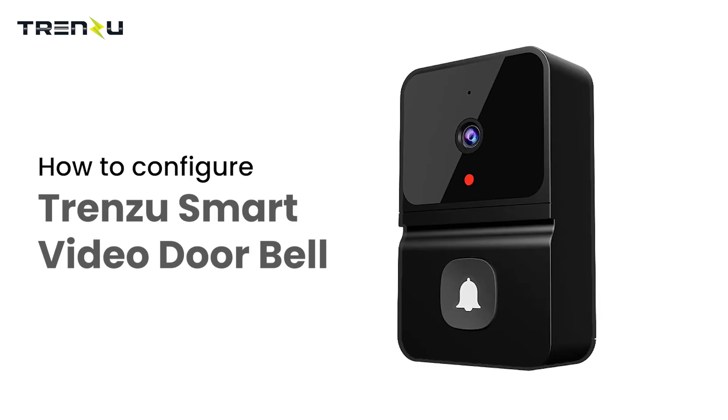This is the Trenzu Smart Video Doorbell. Today we will see how to configure it.